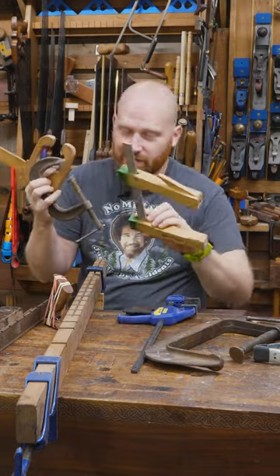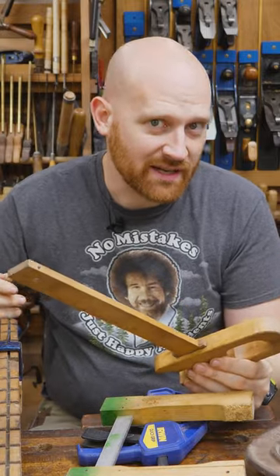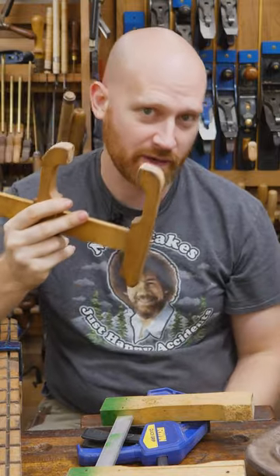The going joke is that you can never have enough clamps. No one clamp will do all of the work. There are three basic aspects to clamps: number one, how long are they? Number two, how far in can they reach? And number three, how much force can you put down on a board?